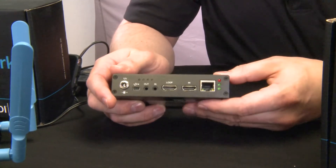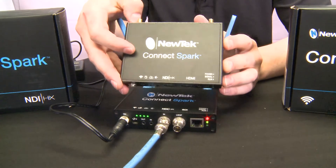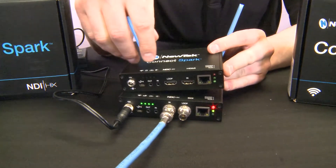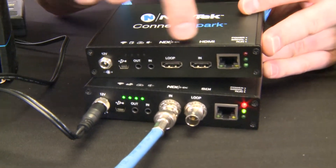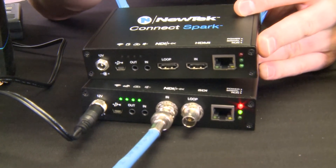There is also an Ethernet jack for if you want to use it over a wired connection. The only difference between the HDMI and the SDI version is obviously the connectors on the front for the video source. But one interesting thing we did note — which may catch you out — is that the SDI and HDMI input and loop throughs are reversed. So on one it's left to right and on the other it's right to left.